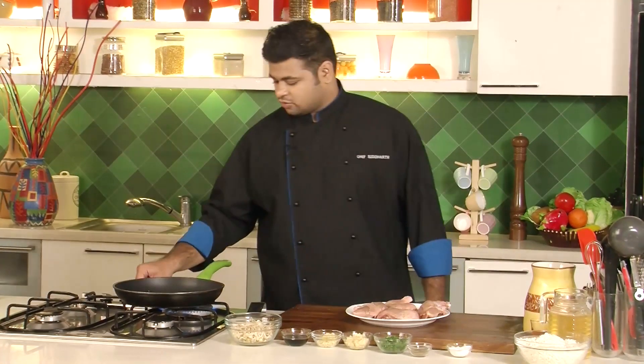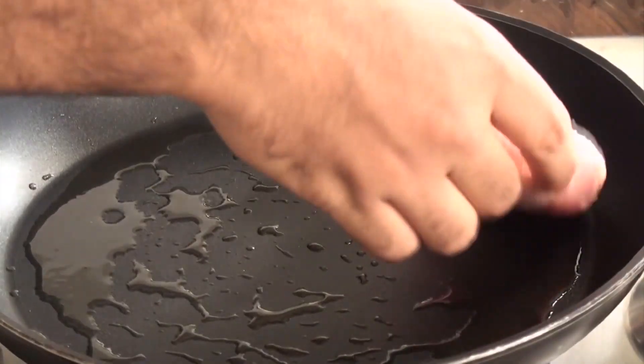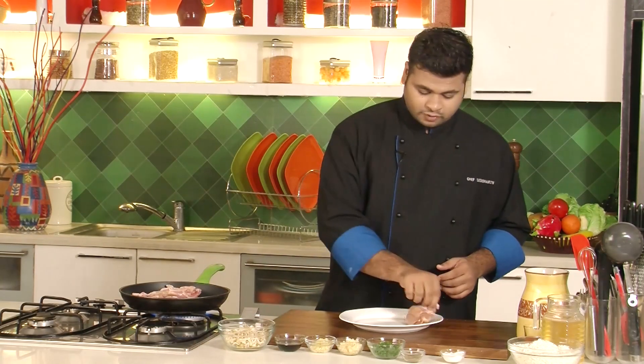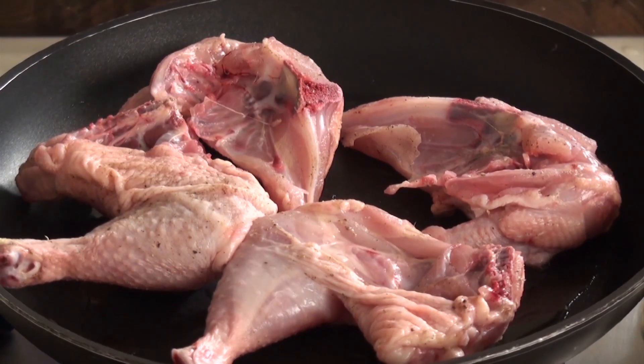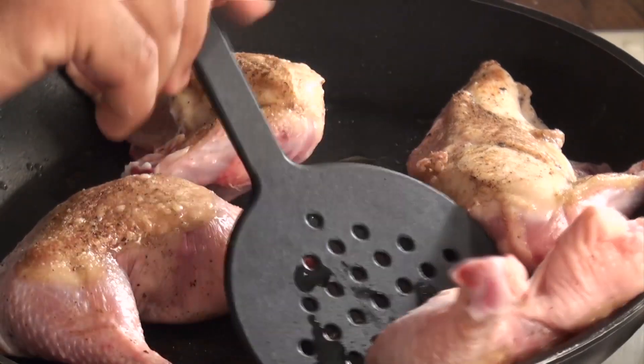Now the pan is hot enough. I'll sear the chicken skin side down. You just need to sear the chicken, not cook it completely, as it will cook in the chicken stock. Now I'll flip the sides — look at the beautiful colour of the skin. And that's it, this is done. I'll keep this aside.